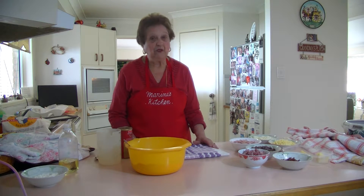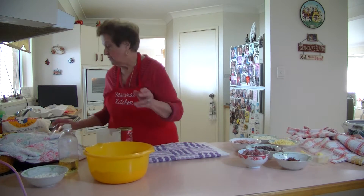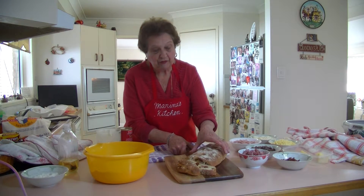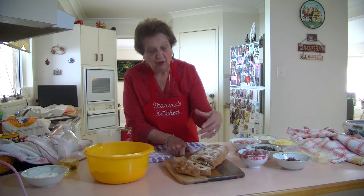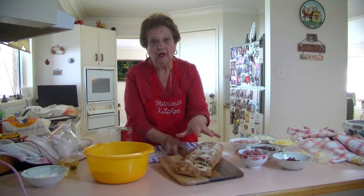When my husband was alive — I lost my husband eight years ago — on Saturday mornings my son used to come and see him and he'd love to have this hot bread. I'll show you what I mean, because this is what I'm going to make — some lovely hot filled bread.